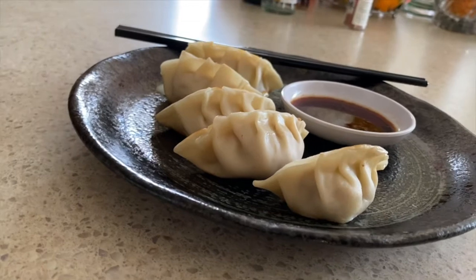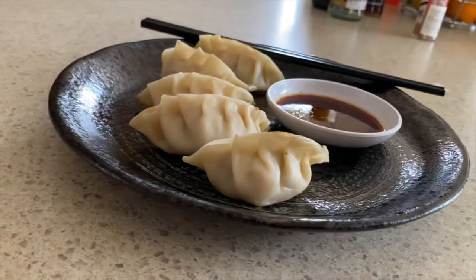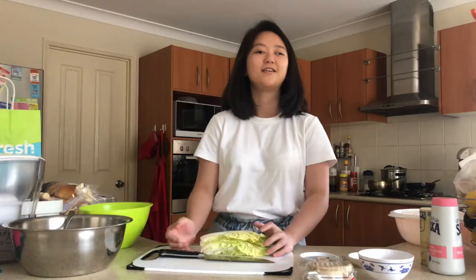And today we are going to make Gyoza. Without further ado, let's get started.